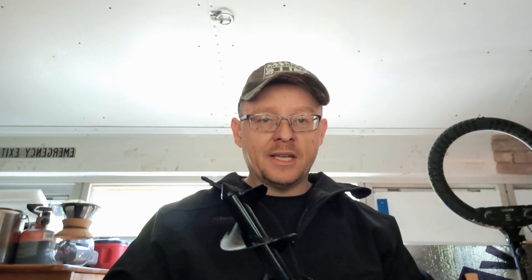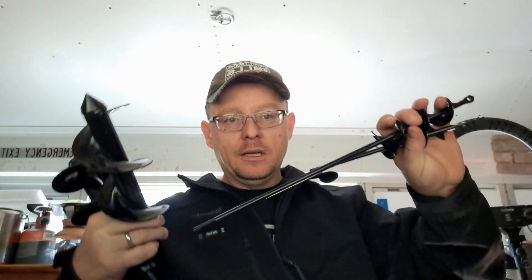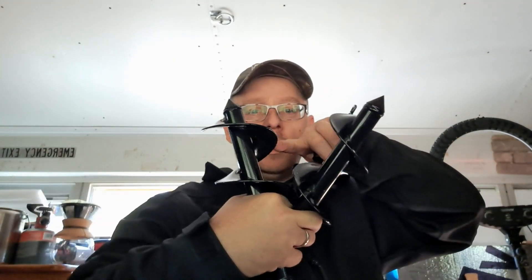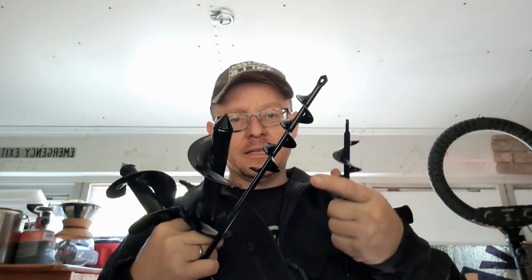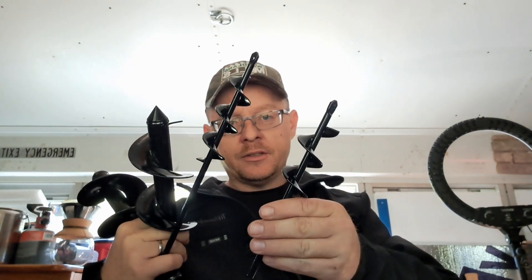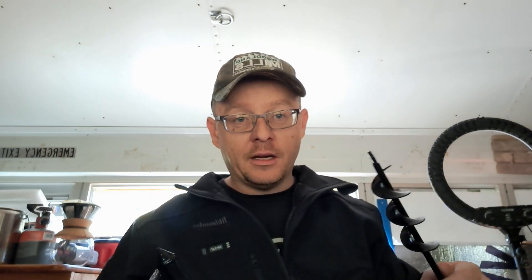They didn't send that — they sent these right here: some gardening auger bits. They want me to do a video on these. You've got different diameters — a four inch, a three inch, then a one-and-a-half or 1.6 inch diameter that's about 16 inches long, and one that's about nine inches long. These have kind of a flat blade on the tip, which I think could be helpful, especially in rocky ground to help move the rocks and let the auger go down.